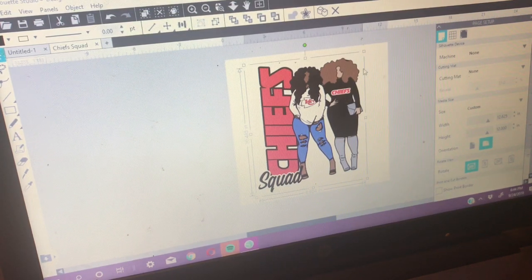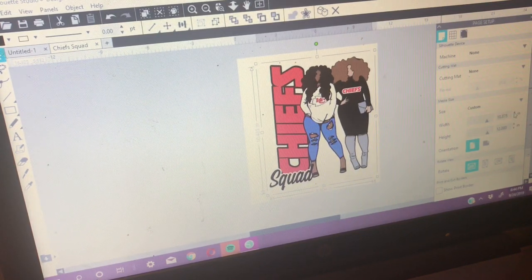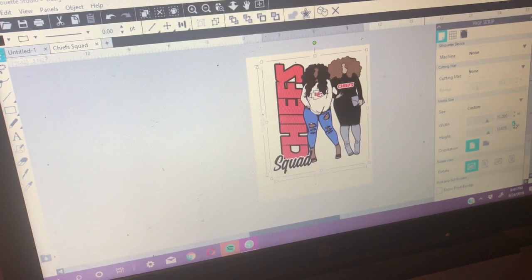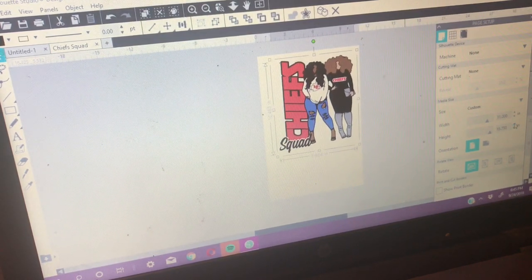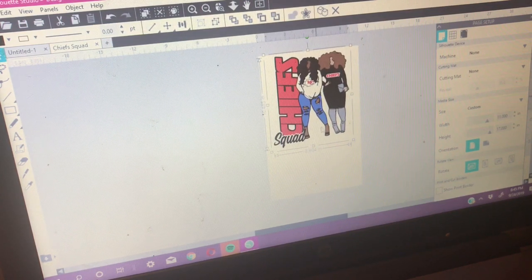I took the Cameo out of the cutting machine — I'm just going to print, not cut, so I have no cut mat on. I want to adjust the size: I'm going to take it down to 11 inches wide and up to 17 inches tall, and you can see the screen moving out as the image gets larger. I got it right at 11 by 17 inches.